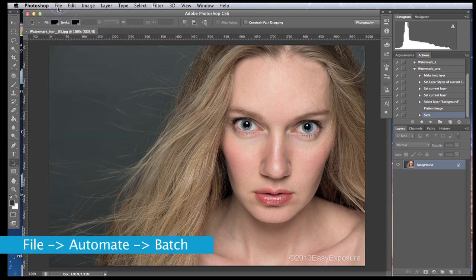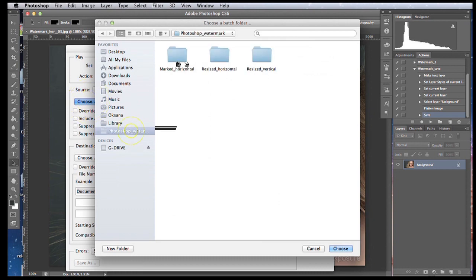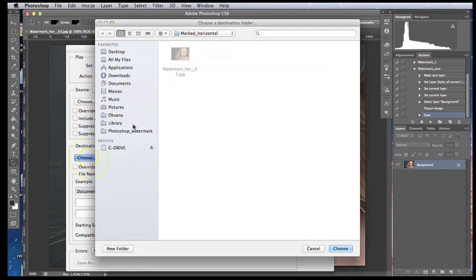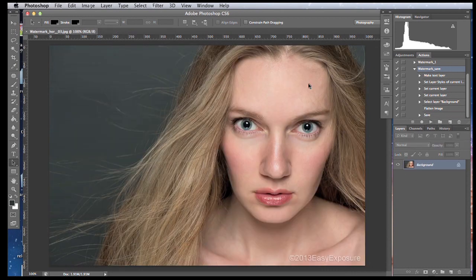To batch process, go to File > Automate > Batch. Here it's important to choose the correct set — 'Watermarks' — and the action — 'Watermark Save'. There is a dropdown menu you can choose from. You also want to choose your source folder: click Choose and find your source folder, in my case 'Resize Horizontals' where my resized unwatermarked images are. Leave all those checkboxes unchecked. Then choose your destination folder — that's where your watermarked images will go — which is 'Watermark Horizontals'. You can also change the file naming, but I'll leave it as Document Name. When done, click OK and the images will start processing automatically.